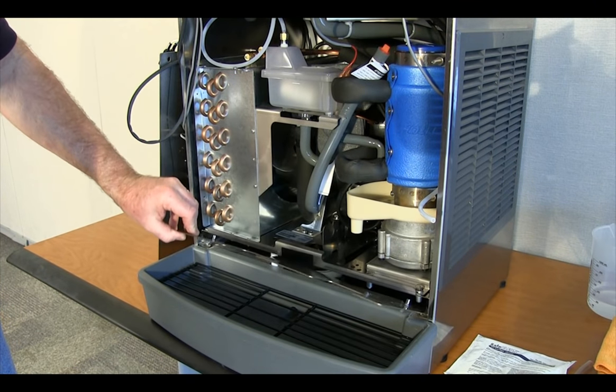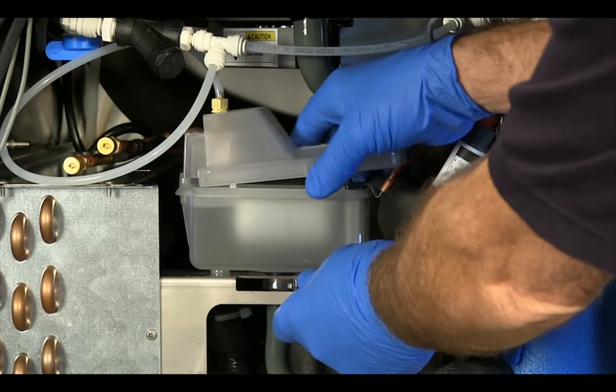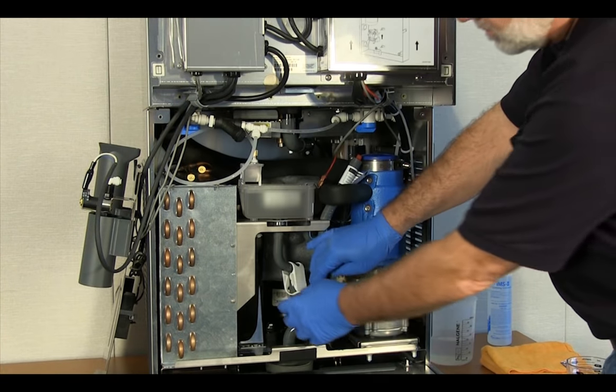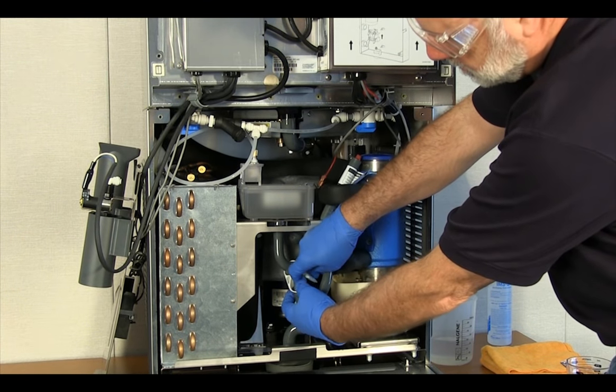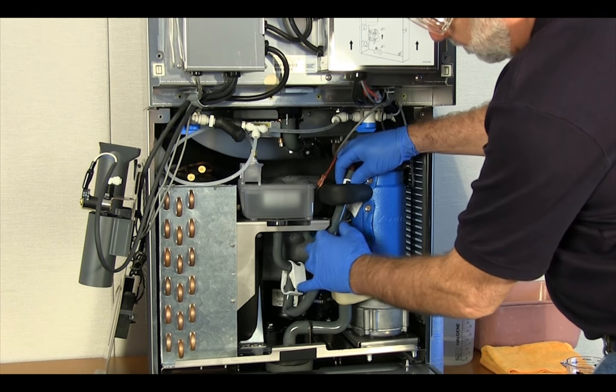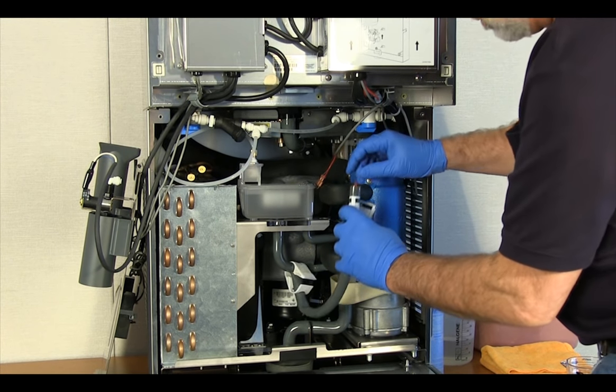Flip the drain pan protector panel down to its horizontal position. Remove the cover from the float reservoir. Release the evaporator drain tube clamp and remove the drain tube from the retainer on the float reservoir support bracket.